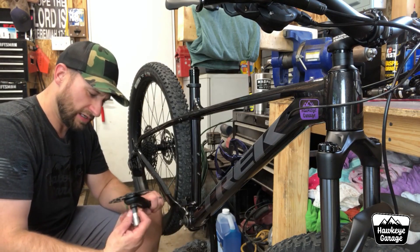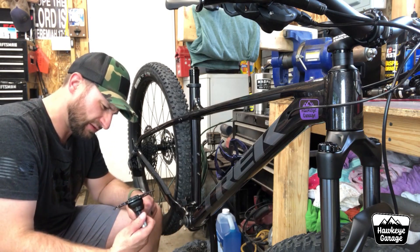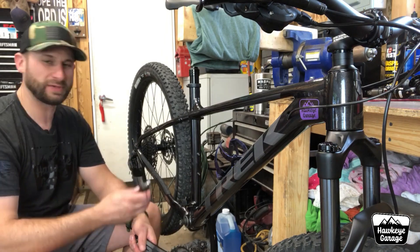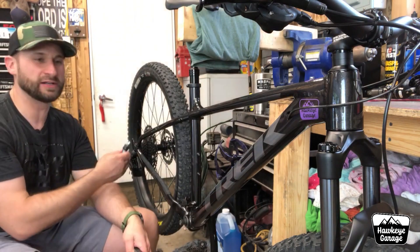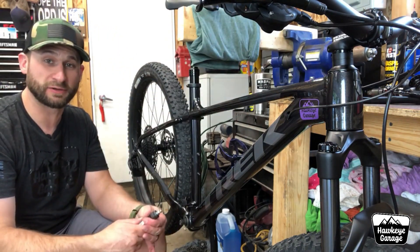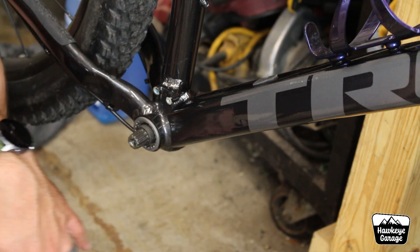These came factory with a 30 tooth chain ring, just a round chain ring, and it is a 3mm offset — that has to do with the fact that it's boost spacing and a 1x12. Basically, it's saying that it's bumping the chain ring out further because you've got so many gears in the back. I've pulled both cranks off and I went ahead and pulled that chain guide off too, just to give us a little bit more space to work with.